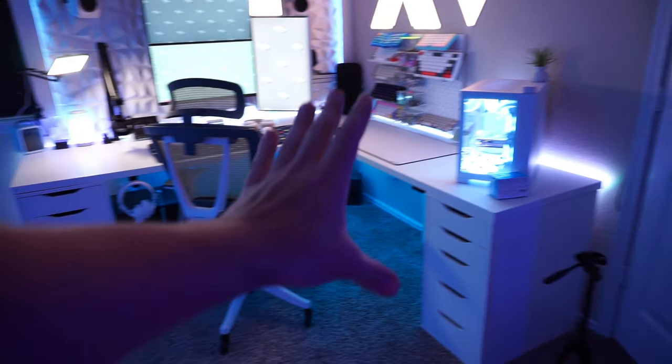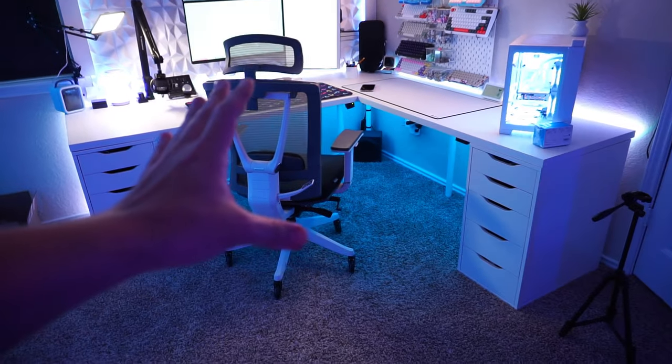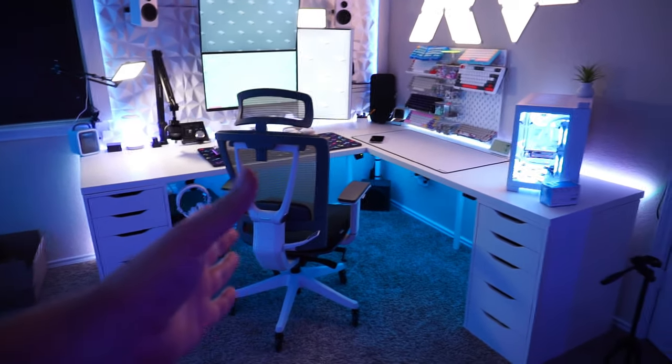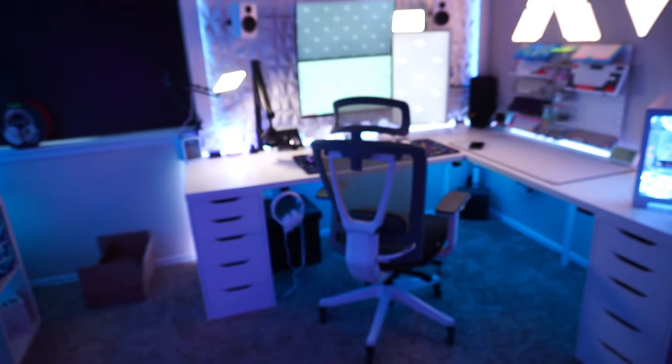So everything you see here in my desk is all from IKEA. And if you don't know what IKEA is, I feel bad for you, and also for the people that don't have one close. My local IKEA is probably like 10 minutes from here, so I'm there probably every weekend. They probably have me on a first name basis at this point.